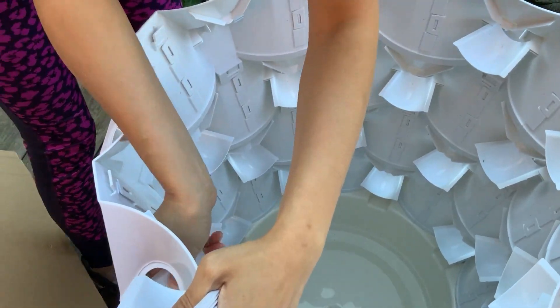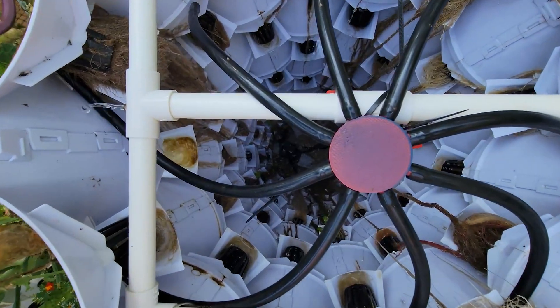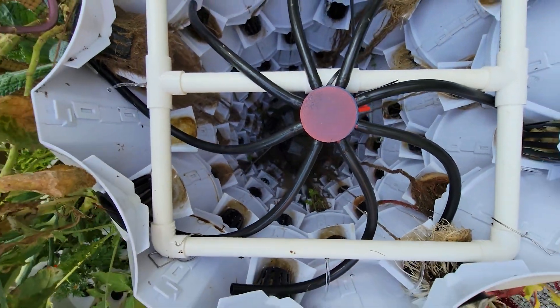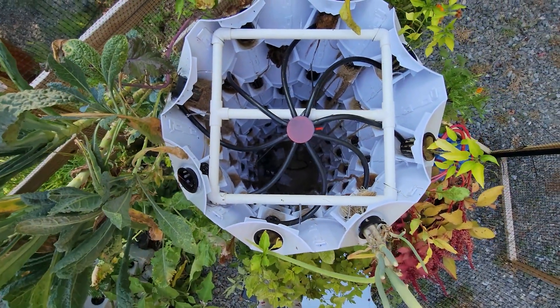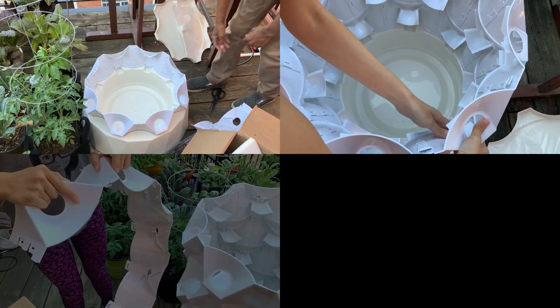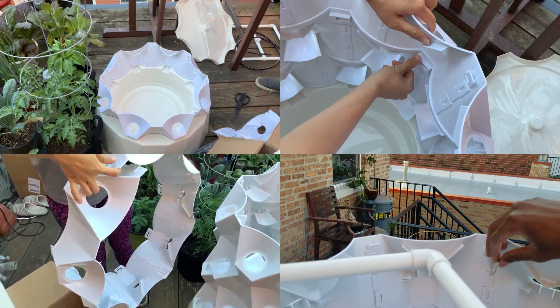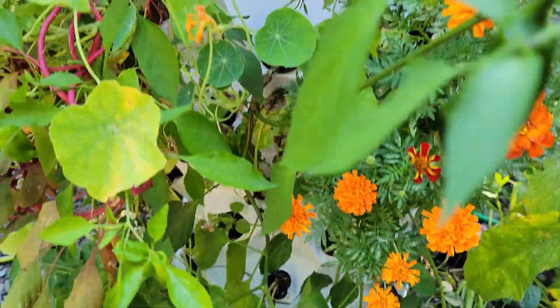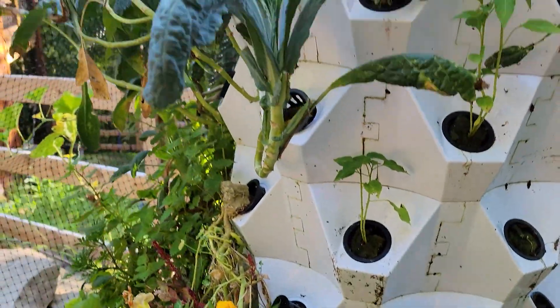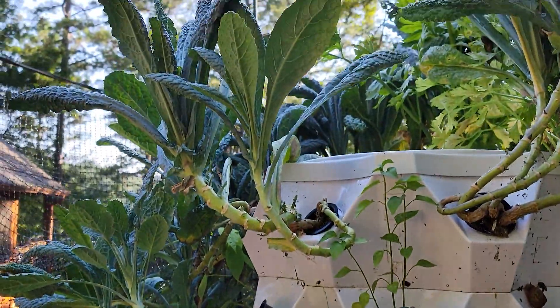You also have catch cups behind the two-inch net cups that help to keep the roots wet even when the pumps are off, reducing plant stress especially on hot days. The modular design makes assembly a breeze and you have the option to make the tower taller or shorter as needed. At a price of $649 for the entire system, the cost works out to approximately $8.11 per grow slot. Okay, so those are the pros — now let's talk about the cons.